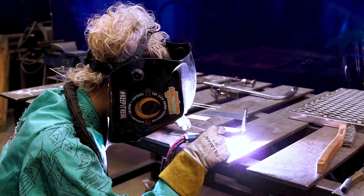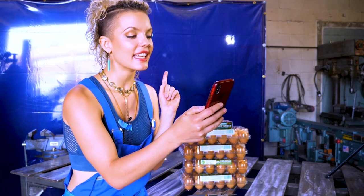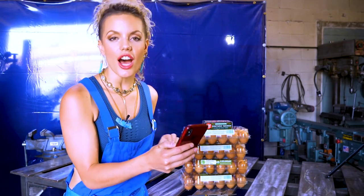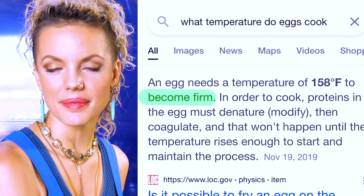Stainless steel will always melt at 2,750 degrees. Just as, apparently, an egg will always become firm at 158 degrees.